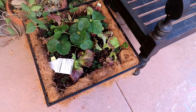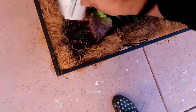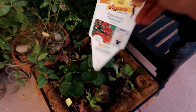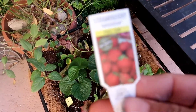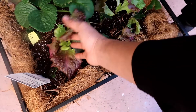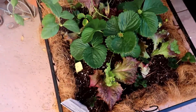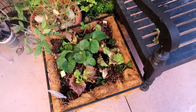All right guys, so I moved it over here and this is what it looks like. I actually put different varieties of strawberries in here. I put the biggest one in the middle, and then I put the others all around the lettuce. So here are the lettuce, and here are the strawberries. I'm going to water it to make sure that we don't have air pockets, and I might have to add some more soil.